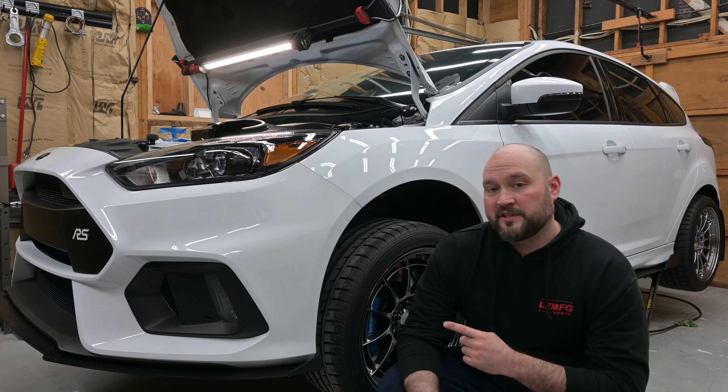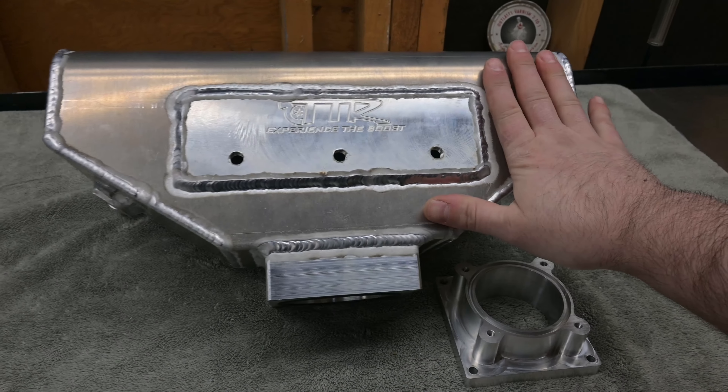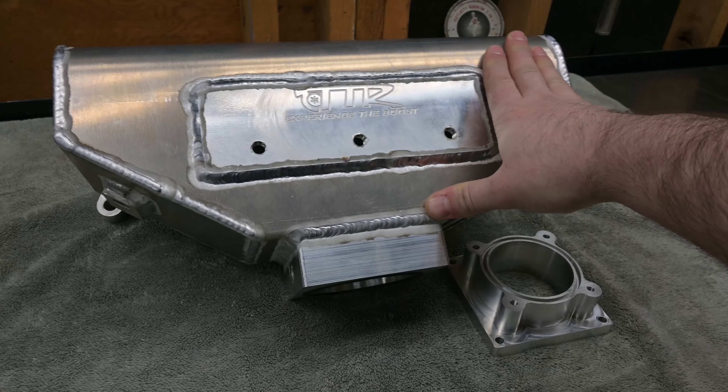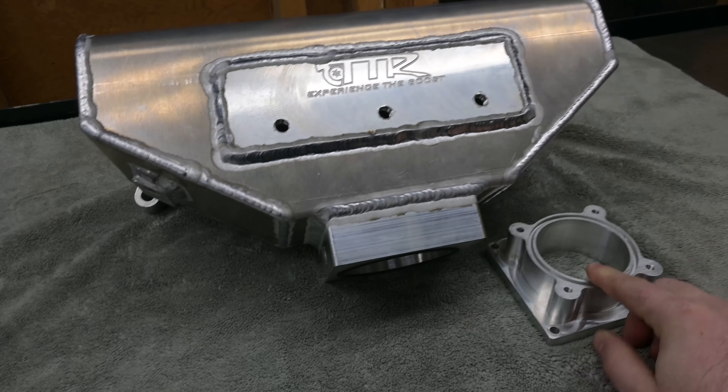Welcome back to the channel. Today we're going to be installing a TTR intake manifold on the Ford Focus RS. Here we have the TurboTek Racing intake manifold — it's aluminum construction, fully TIG welded, and comes with billet flanges.